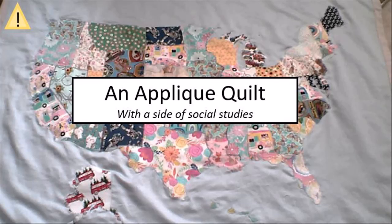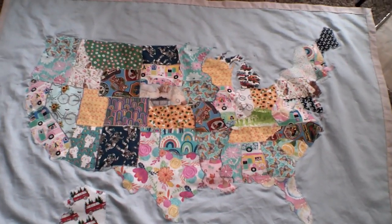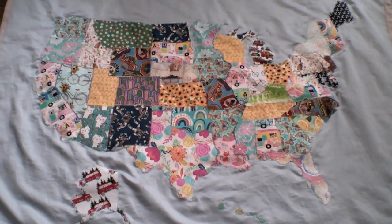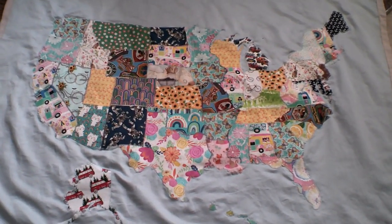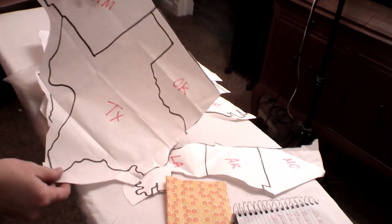Hey y'all, it's the Home Ec Lady here in Colorado, United States. Can you find that on a map? Today I'm using up scraps to make a map quilt, so let me show you how I did it. I started with a map outline of the United States projected on a wall, and I traced out just a few states at a time into regions.